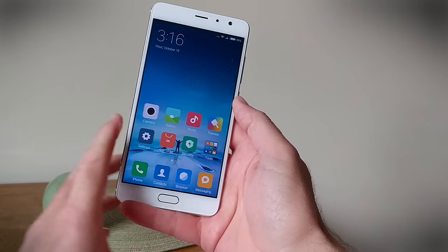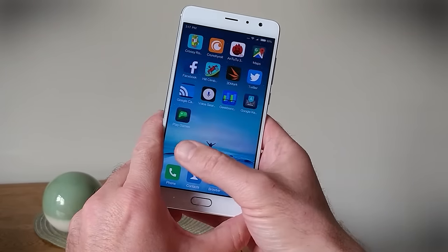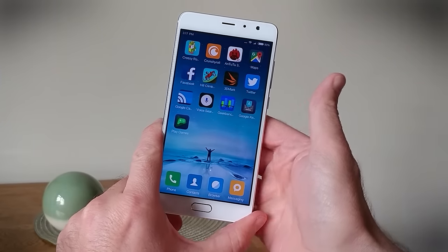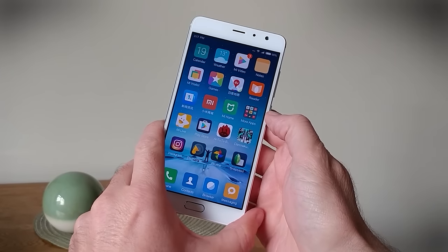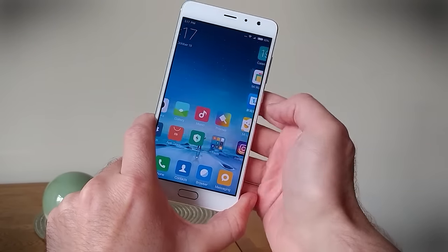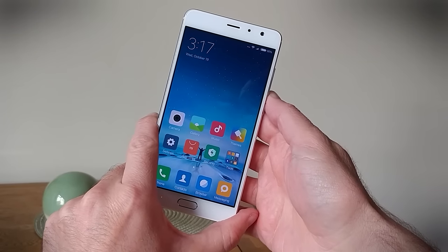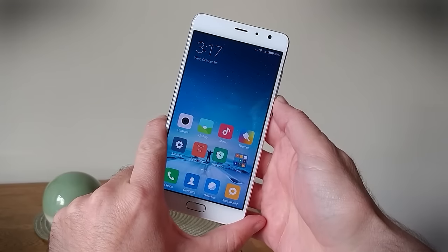It runs Android as we've said, but uses Xiaomi's MIUI on top, and it's pretty dense — it's not really Android as we know it. The phone we have here came without Google Play installed, so we had to put that on ourselves, but once it's installed it's very easy to add all your usual apps, including all the Google services you might want — Google Play Store, Google Maps, etc.